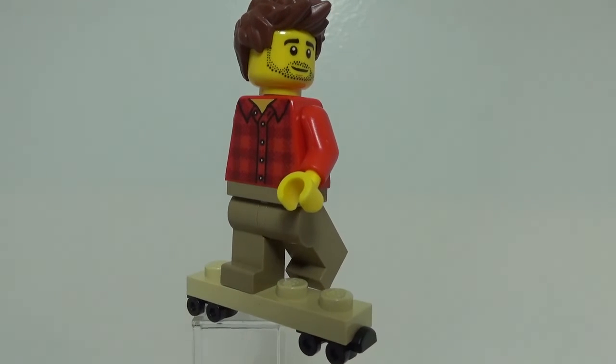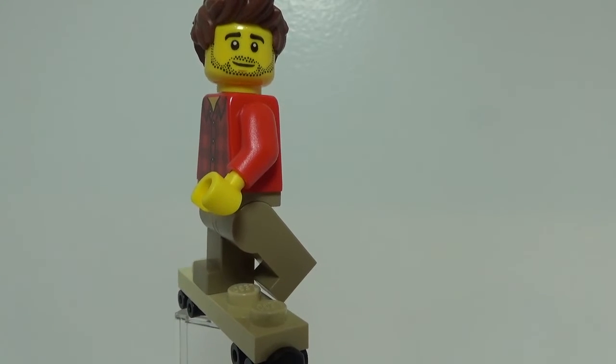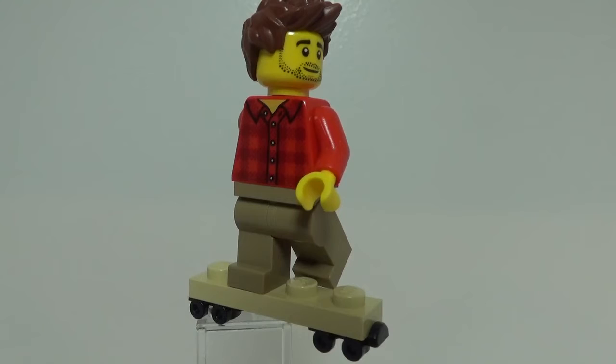And in that scene, Walter Mitty kind of has his hair up and also has a bit of a beard, so I used this face from the Outdoor Adventures people pack. And then I also used Rowan Freemaker's hair to get that spiked look.